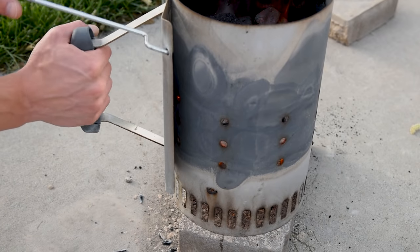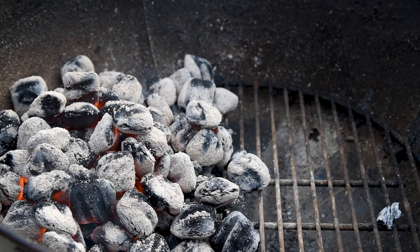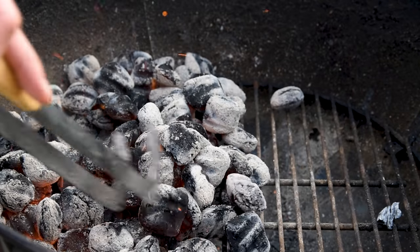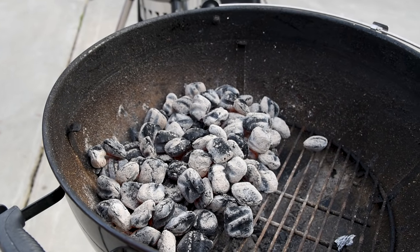There are a lot of ways of arranging charcoal in your kettle depending on how you use it. For searing, you want to stack it high on one side to get it closer to the grate. Another common method is to cover half the bottom of the grill with charcoal so you have a cool side to retreat to if it ends up being hotter than expected. Charcoal can be really unpredictable and it's always nice to have a safe spot to avoid burning dinner.